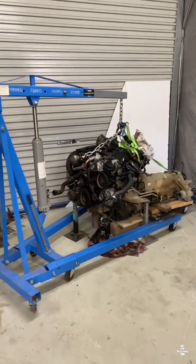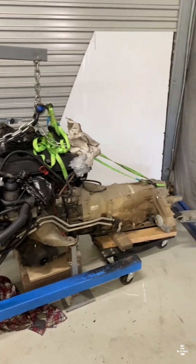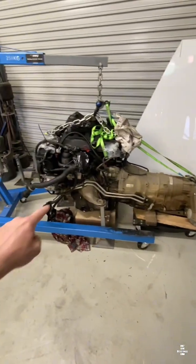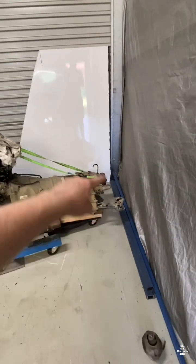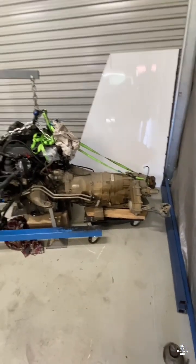Let's build a stand for this M57 engine so we can eventually get this thing running on it and make sure everything works. It's going to be a really simple design — just a bit of box tube running either side all the way around, and just some little legs down with some caster wheels on it, so we can push this thing around and do work on it.